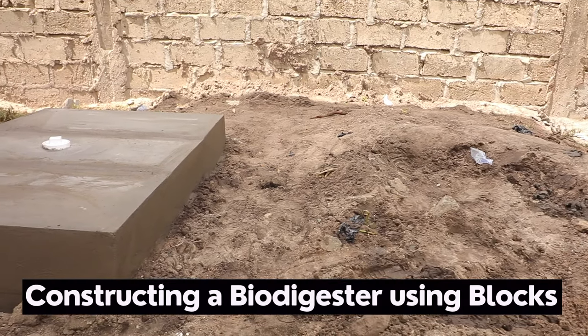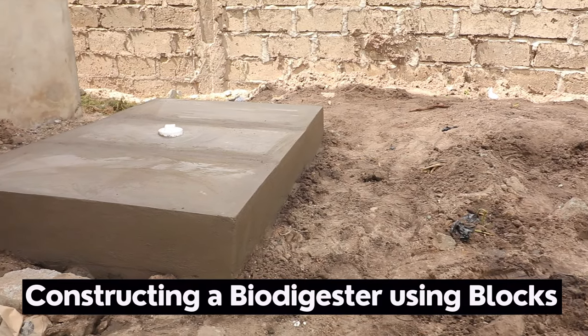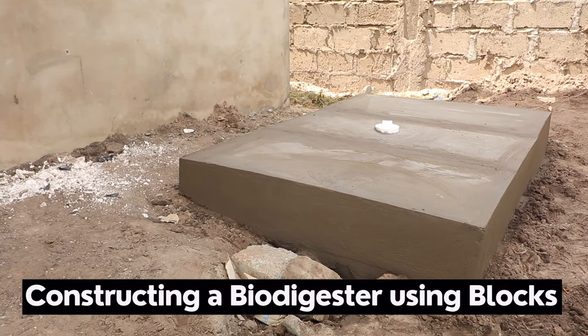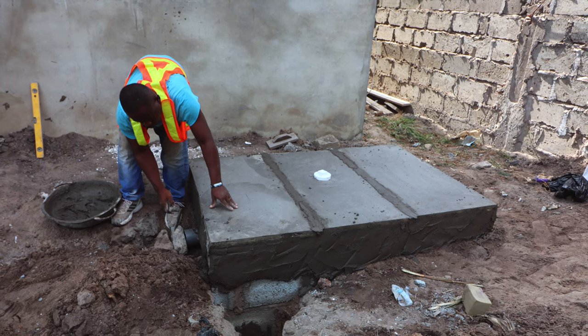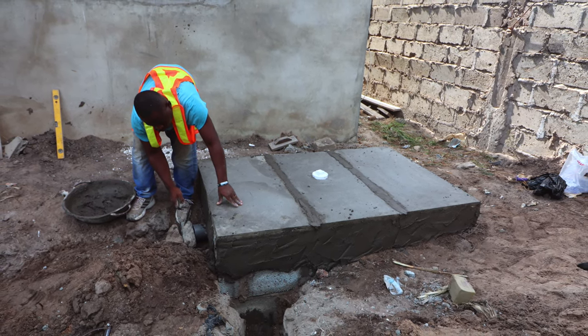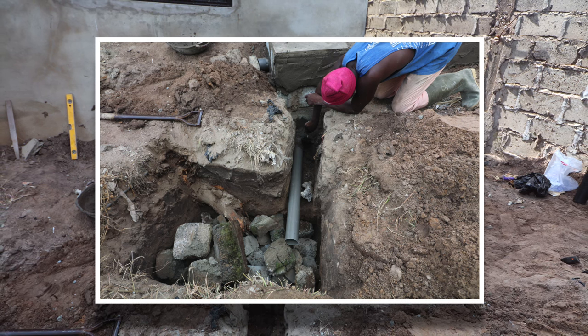In this video, I'm going to show you how to construct a biodigester using blocks. It's a large family-sized biodigester for a four-bedroom house. We are adding a soak away to it and we are giving it an overflow pipe as well.